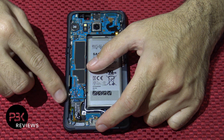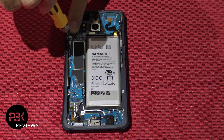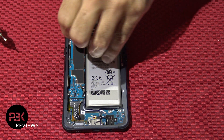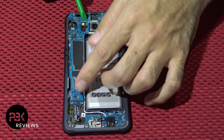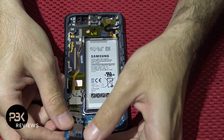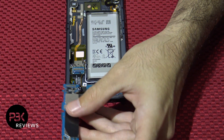Just lift it up. Now you have one more Phillips screw over here that's holding the main board down — go ahead and remove that. Now go ahead and lift up your board, but be careful on the bottom — it's still connected to a flex cable. Lift up and over, and you're going to disconnect the cable over here on the bottom.